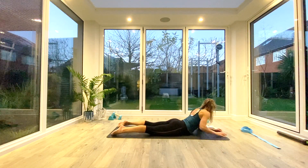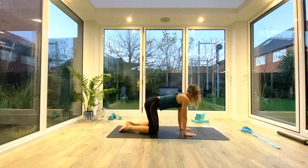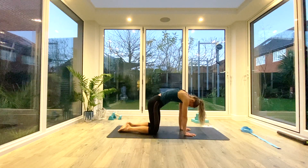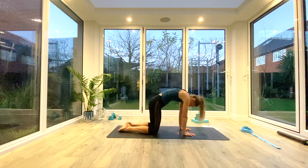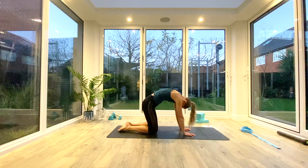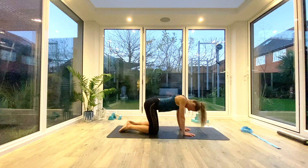Do two more reps, then come onto your hands and knees. Hands under shoulders, knees under hips — we're going to do five cat cows. Inhale to dip the stomach down, look up towards the ceiling; exhale to round through the spine, press the ground away, and open up those shoulder blades. See if you can move vertebrae by vertebrae, creating that nice smooth wave through the spine. Really exaggerate each end position — maybe count a breath or two. Last one each way.